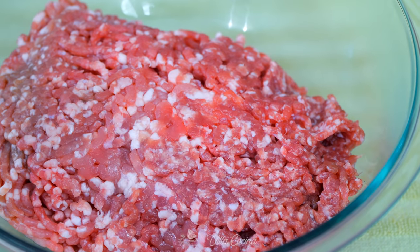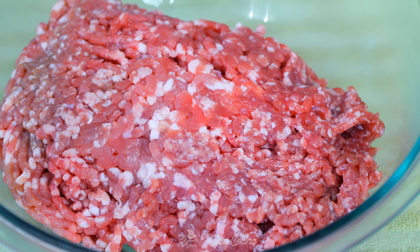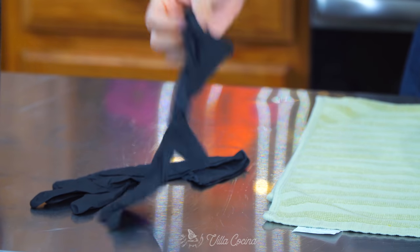Let's talk meat. As mentioned, you can make this with pork, beef, or even chicken. What I have here is one and a half pounds of ground pork picnic shoulder. You can use any kind of cut you like — leaner or fattier — but just make sure you do have a little bit of fat in there for flavor.